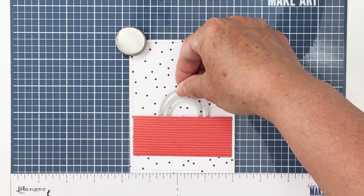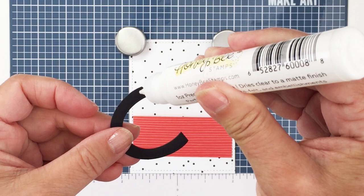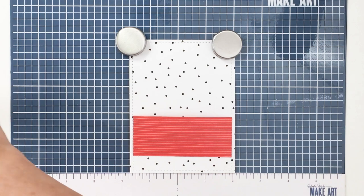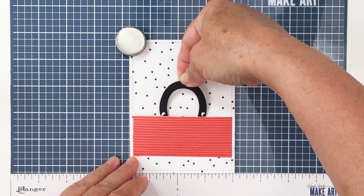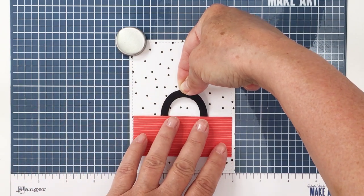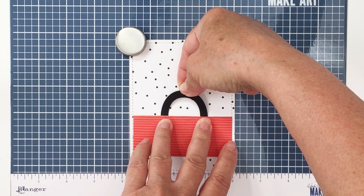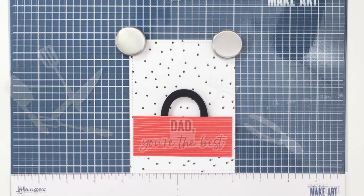This piece is also from the apron A2 card die set and it would normally be used on the apron as a little neck piece to hold the apron around your neck, but I'm actually going to use this piece as a little handle on my little toolbox. I've cut that from some black cardstock and I'm just going to glue that onto the top of my little toolbox — in air quotes — and this is going to set up the little pouch that I'm going to use here for my toolbox to put all of my little die cut tools.